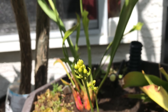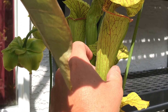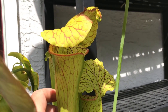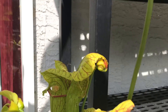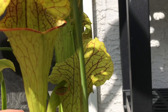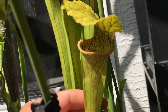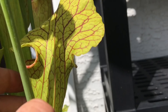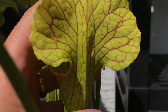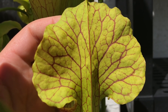That's Flava rugelii there. This is one I haven't appreciated much over the years either, and it also got chewed by aphids so some of the top ones are a little decrepit. But this is Oreophylla Sand Mountain cross Wrigleyana, and it's just got really really nice veining - it's a light lime green plant with nice red veins, just beautiful looking.